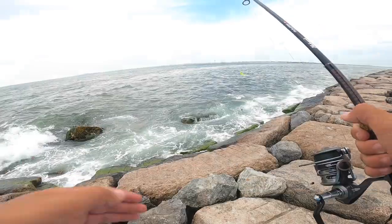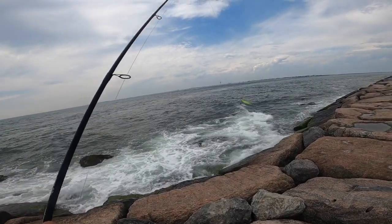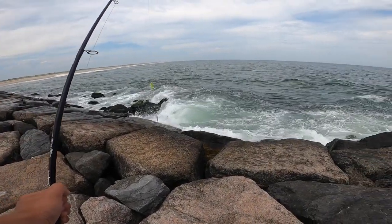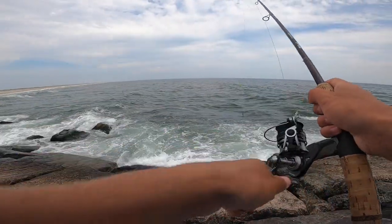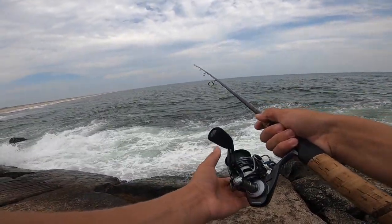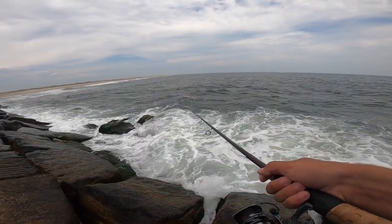I'm going to toss around this little castmaster with a teaser above it. I actually started out with the castmaster first because I thought I would get more casting distance and I thought the fish would have been keyed in on some bigger baits.